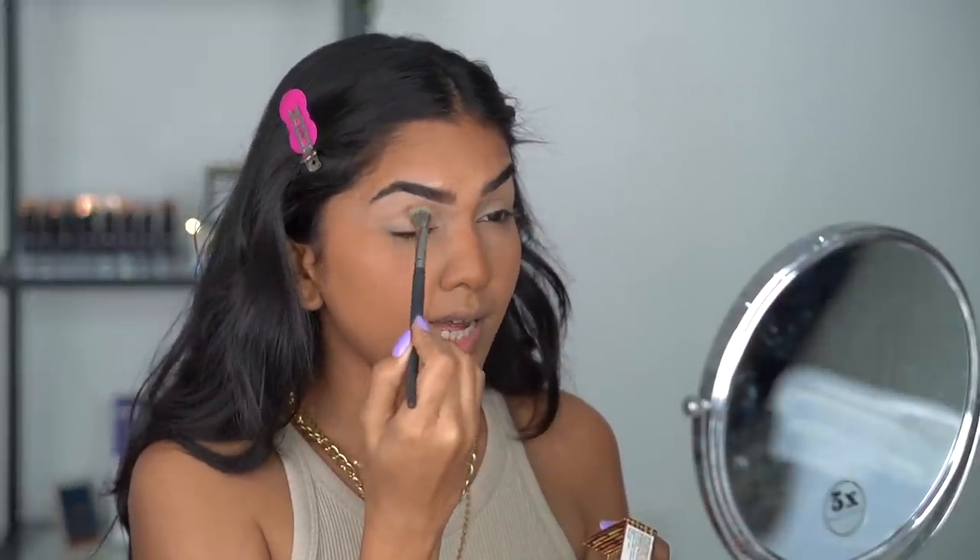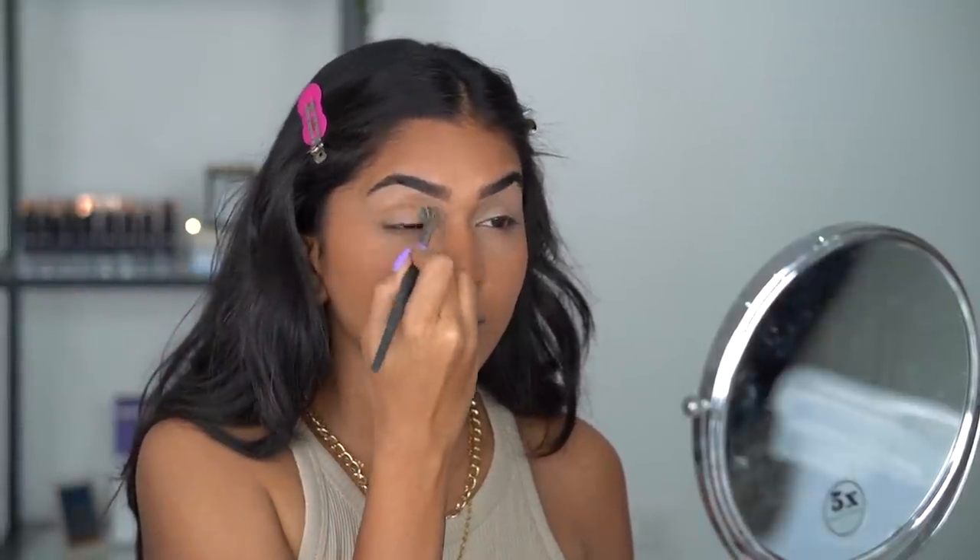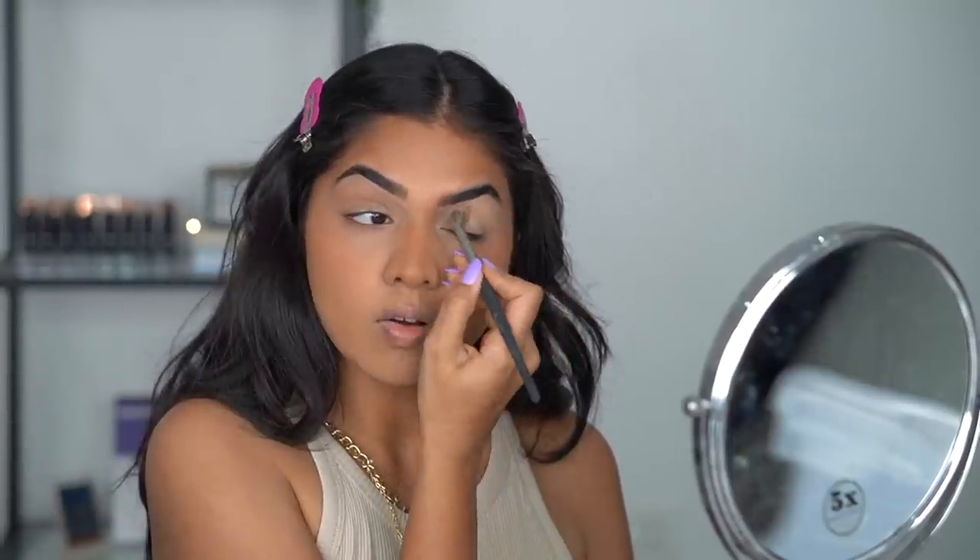I'm using the Real Techniques Deluxe Crease Brush to apply concealer, then going back with the Hoola Bronzer using the BH Cosmetics Studio Pro Brush number 5 to add bronzer on the lid. If you want a more natural look you can skip concealer and use your natural lid color, but I like the control concealer gives. I take the edge and blend upward toward the brow — not just into the crease but upwards and inwards — to lift the eye area.